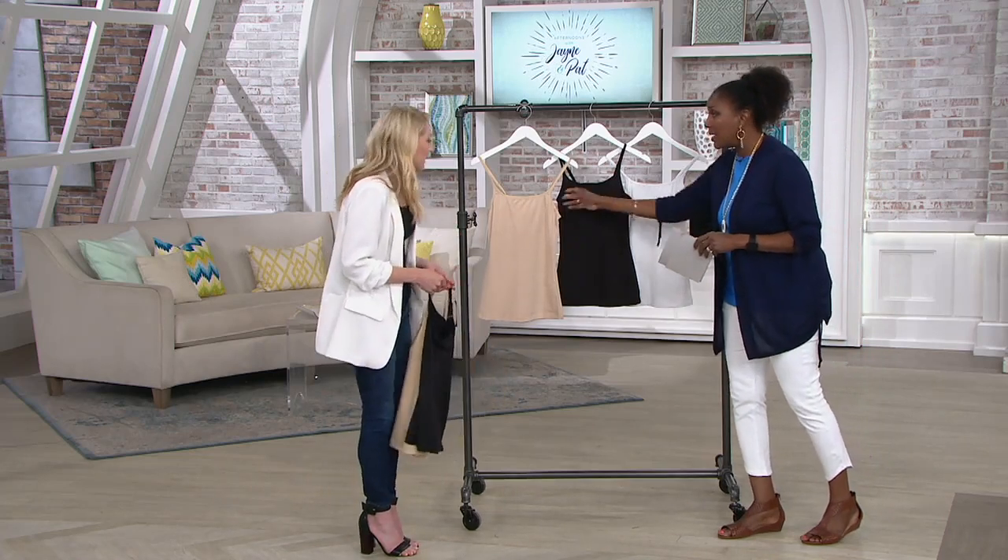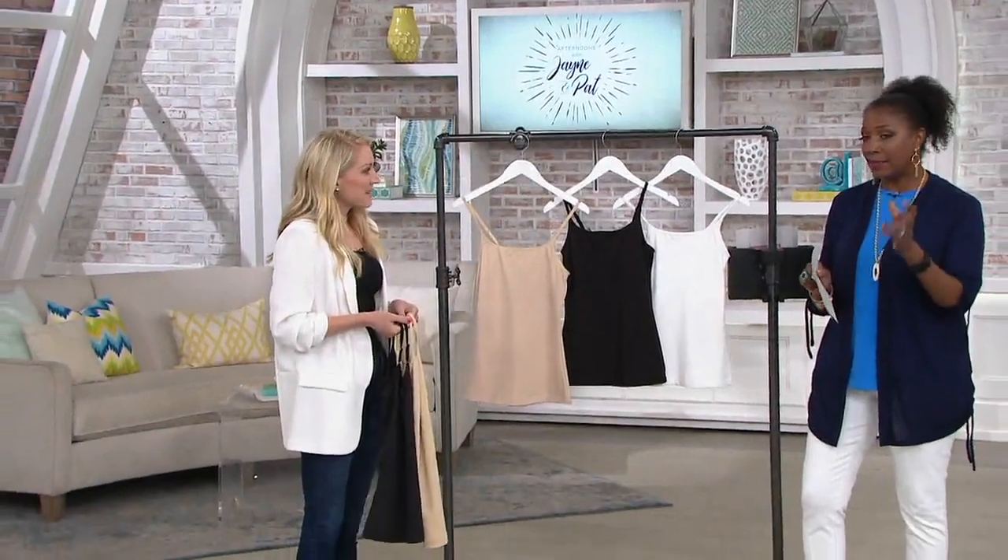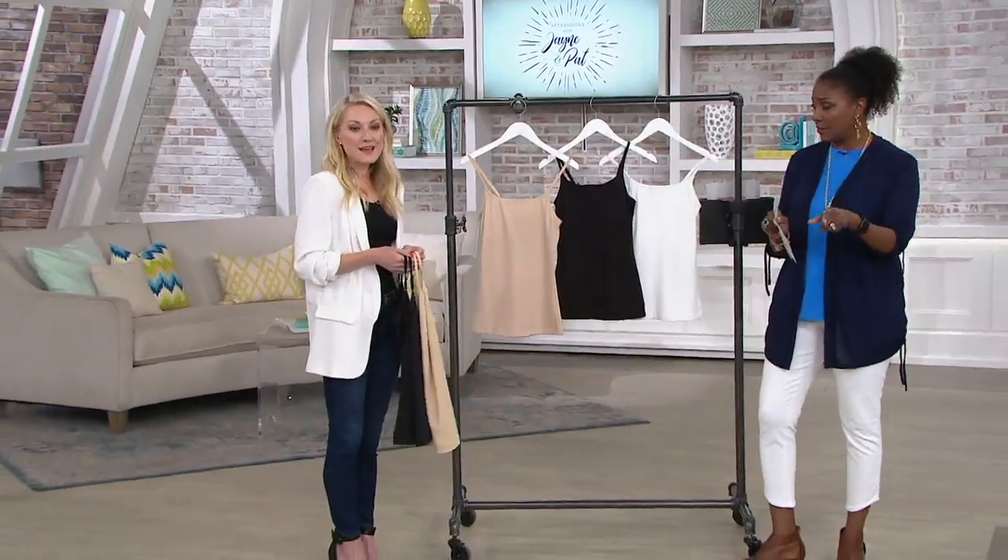Sizing is a little bit different — this is made in Maidenform sizes, not QVC sizes. On your screen you can see the size chart. You want to find your dress size or your hip measurement and look over to the left for your corresponding size. I wear between a size 12 and 14 on top and I picked the large.